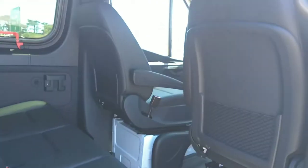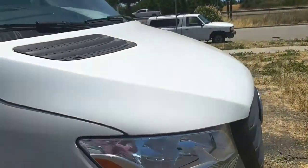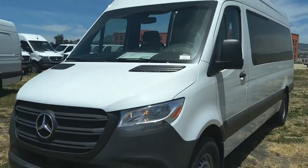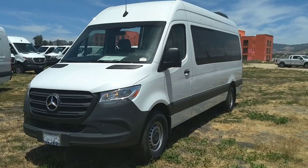And that is the van. If there's any specific questions or anything specific that you want to see, a little bit more curious, just give me a call, let me know, and I will make that happen. All right, thanks a bunch. Talk soon. Bye.